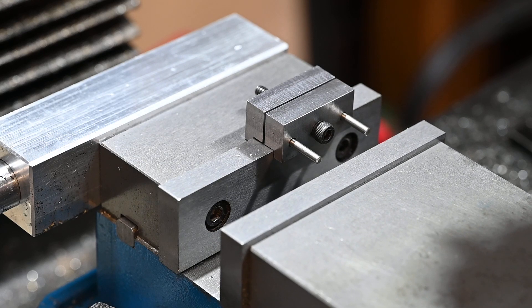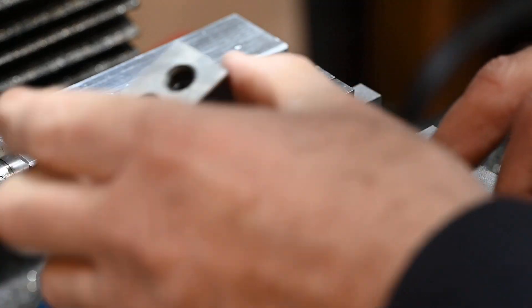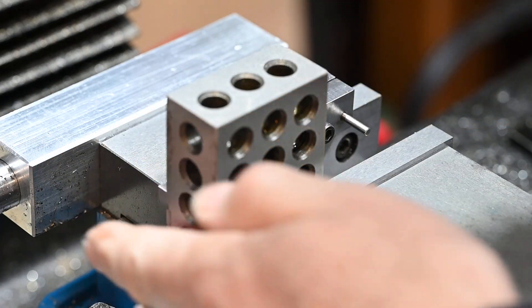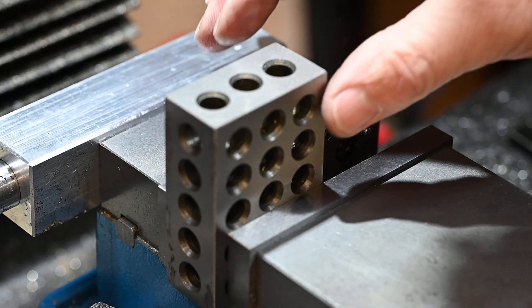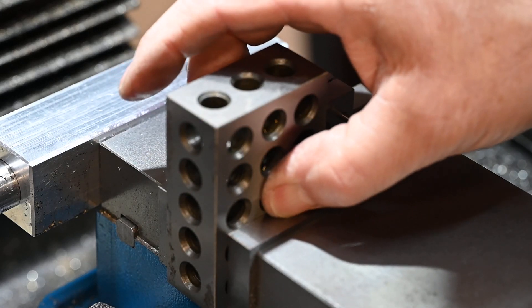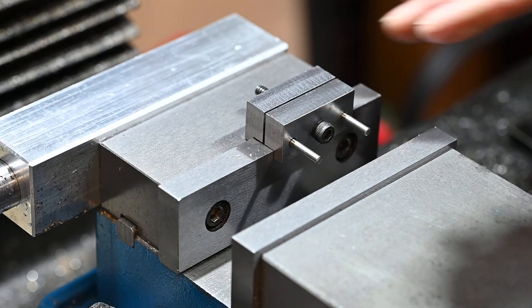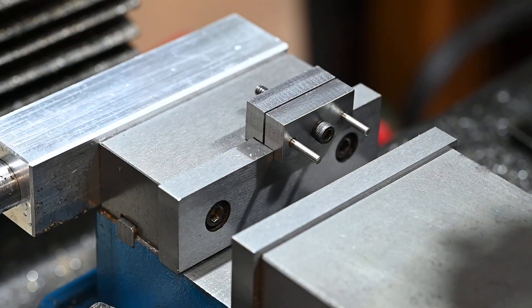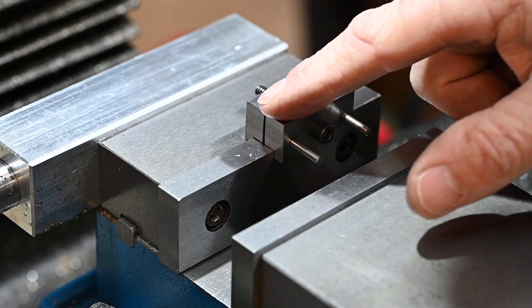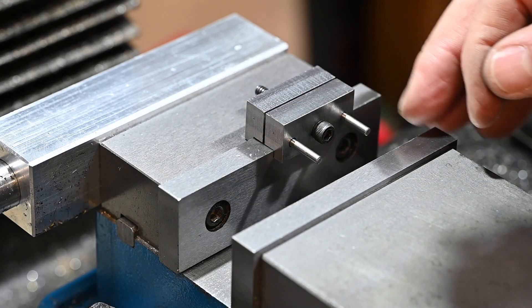And whatever you're working on — say you're milling something on the end here or whatever — you've got a stop, quite a nice neat little stop. Obviously I've got the big stop on the back if I've got a big piece in here, but if you've just got a small piece in there then this is an ideal little clamp that works as a stop.